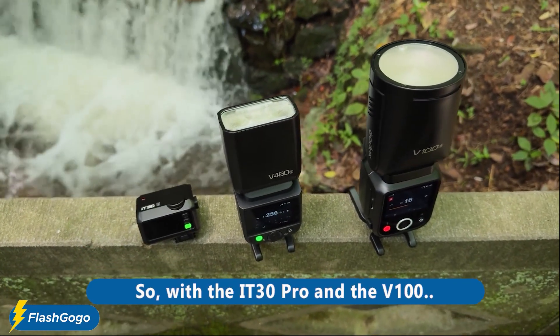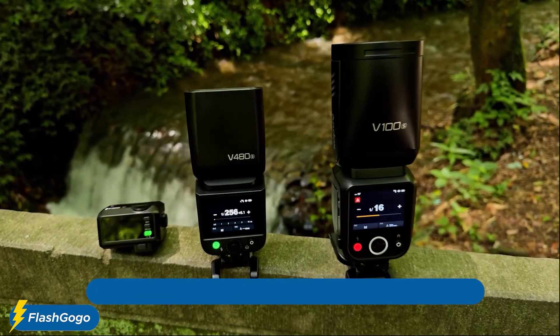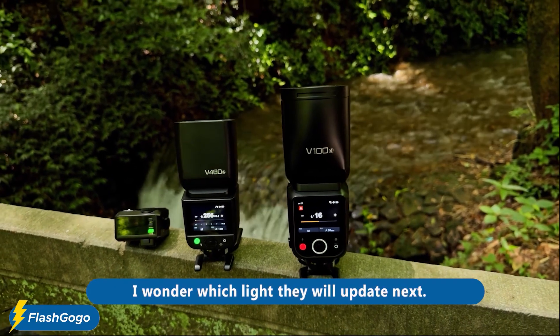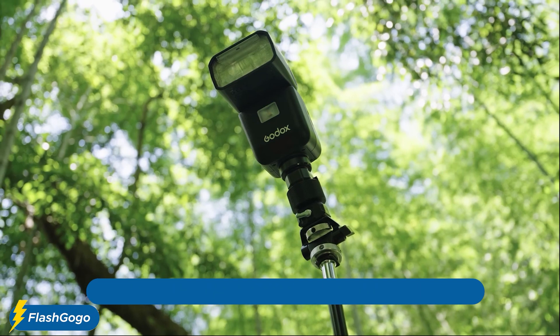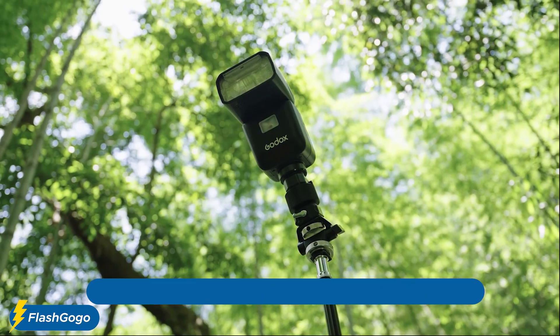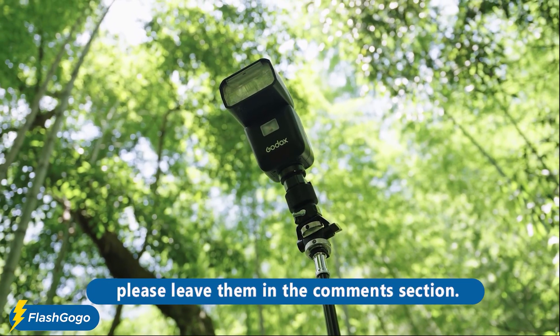With the IT30 Pro and the V100, Godox now has three flashes with touch controls — I wonder which light they will update next. That's all for today's review; if you have any questions at all, please leave them in the comment section.